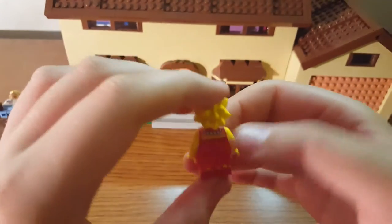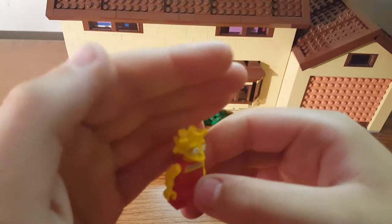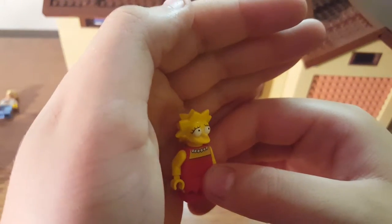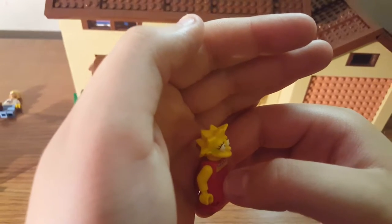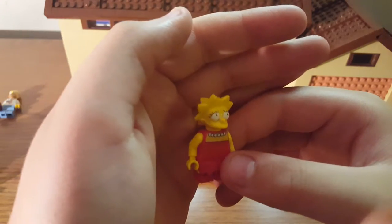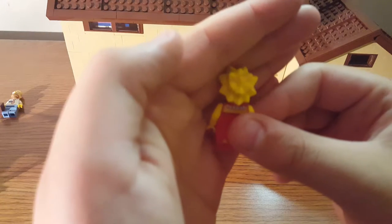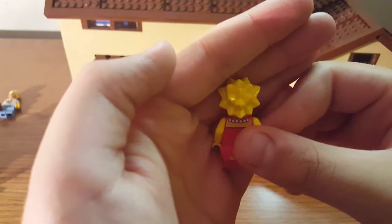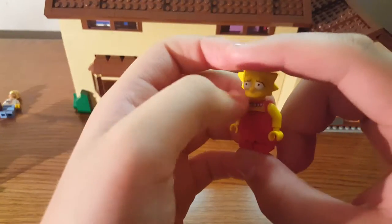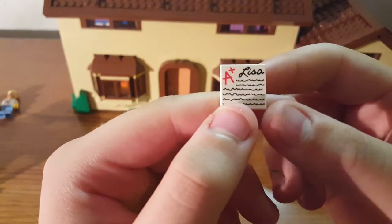Lisa — she's okay. I don't really like the facial expression on this one. Sorry, my camera's weird; I actually messed my phone up really bad. Her facial expression is a little bit weird. She has the rest of her necklace continuing on the back printing. I don't have any other light I could plug in right now, but there's a paper that says 'A+' with a bunch of scribbles.